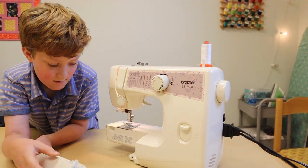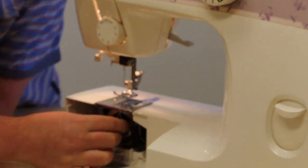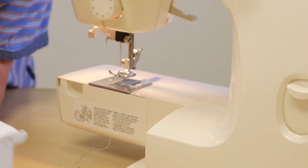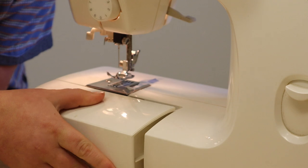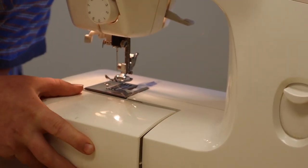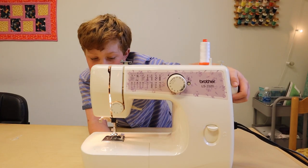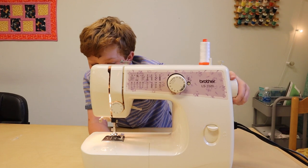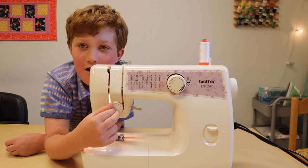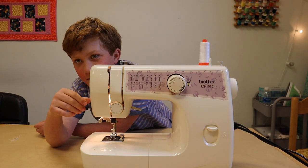Pull it just out, then we flip this down and put it back on — just the same thing, just put it on like this. The flywheel makes the needle go down and up.